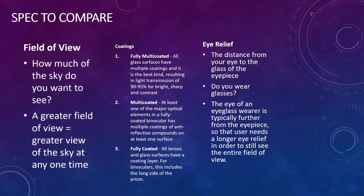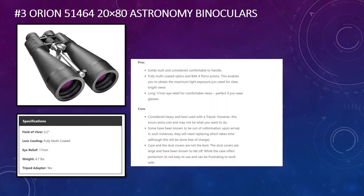On to the recommendations — I'm going to go from third down to first. Consider that all of these are great options with strong customer reviews, and we'll walk through the pros and cons of each. In third place, we have the Orion 51464. The specifications show a 3.2-degree field of view, fully multi-coated optics, 17mm eye relief, and a weight of 4.7 pounds. One thing to note with 20 by 80 binoculars is that you'll probably need a tripod, as they are quite heavy and large.